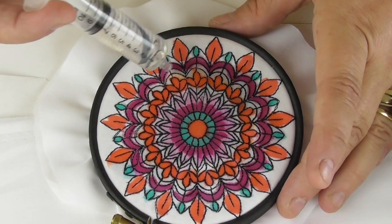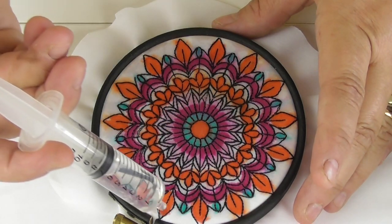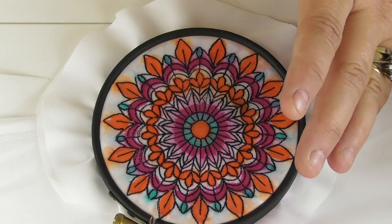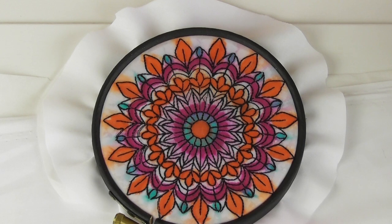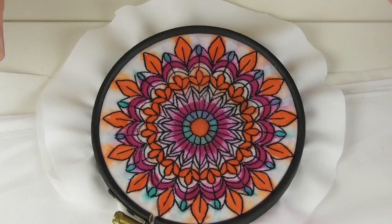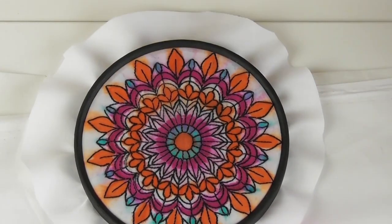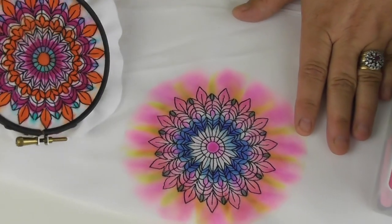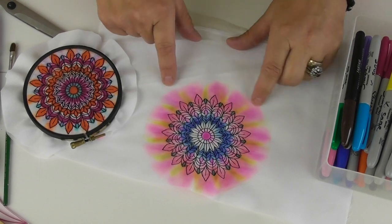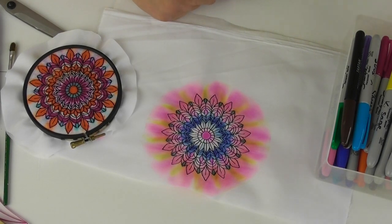Then it's just a matter of dropping it on and seeing what it does — you can't control this, you just go with it. I started from the middle and worked outwards. It's really quite fascinating to watch; it will probably keep working for about five minutes. If you like the dispersion at any point, you can take it to the iron right away — the iron will burn off the rubbing solution and stop it in its tracks. I tend to walk away; I made a cup of coffee and when I came back it had all dispersed out to the edges, which I think is really lovely.